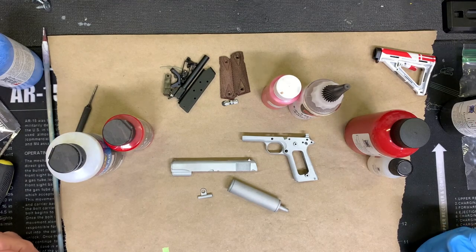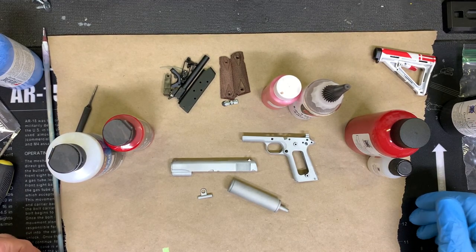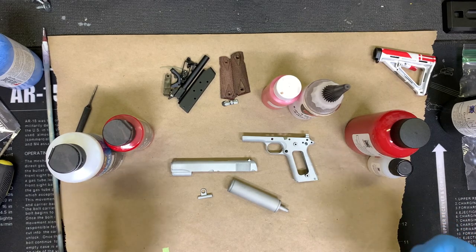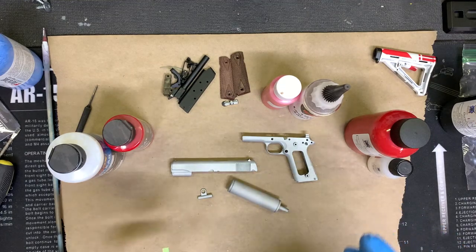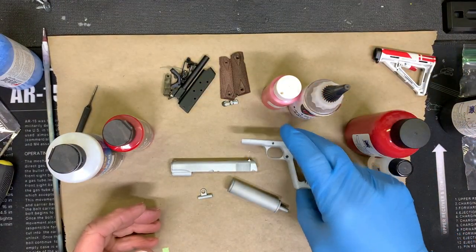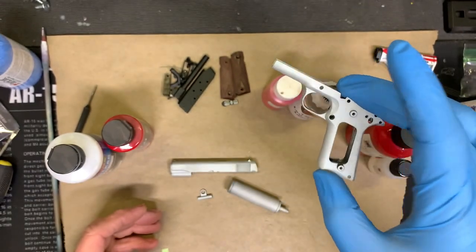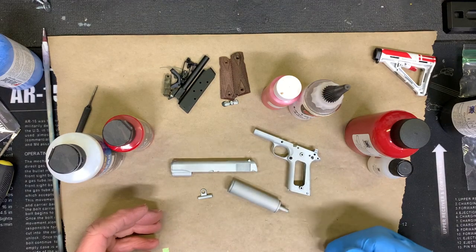Welcome back. Today we are going to paint maybe the most popular of the Goat Guns that I've done, and that's the Deadpool. I've got a couple of different versions and haven't decided which version I'm going to do, but the base is going to be the same. I've got my really sexy glove on because I've just taken these out of the blast cabinet, and you can see they're all nice and smooth and raw metal, so I don't want to touch them with my bare skin.